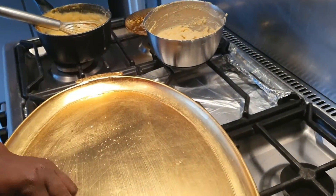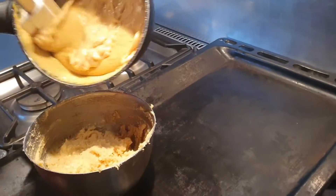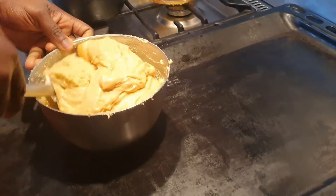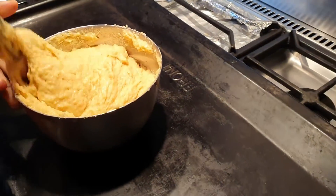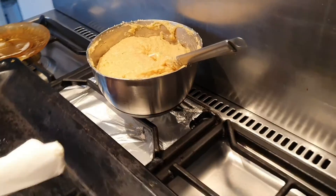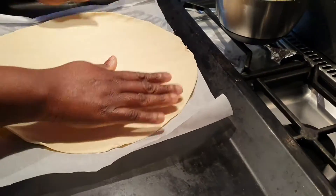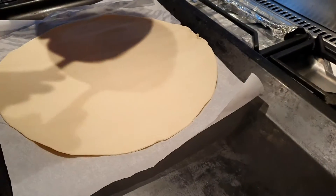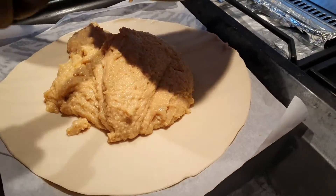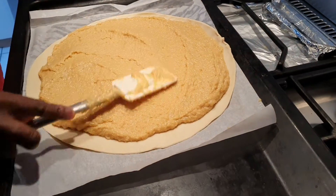Now we are going to start assembling. I have my custard and my cream — my frangipane. I'm going to add my custard to it and mix them together. Then I'll bring my puff pastry and put it in the pan, spreading it out like this.